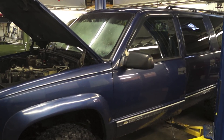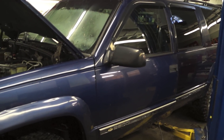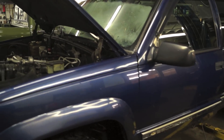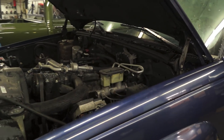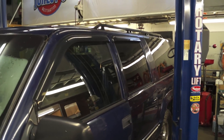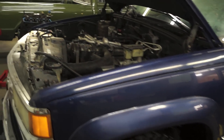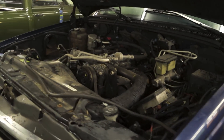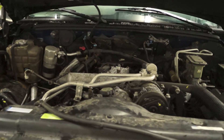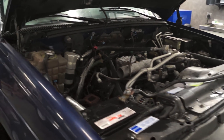Hello everybody, Joel here again. I'll give you guys part two of the K2500 Chevrolet Cummins diesel conversion. We've got it pressure washed and it's looking a little bit better on the outside. We've knocked all the moss and stuff off of it and pulled it into the shop. In this video we're going to go ahead and remove the 6.5 liter diesel, the 4L80 transmission, and the transfer case.